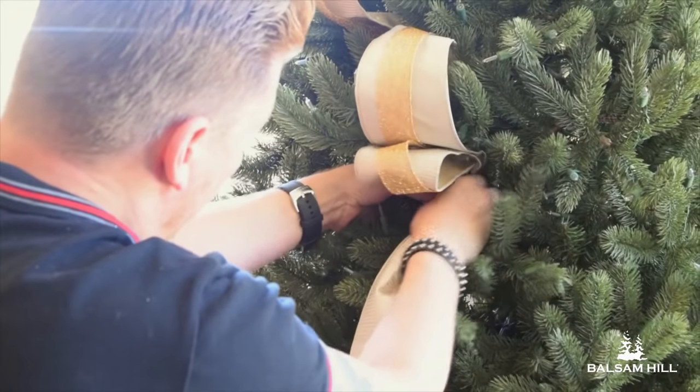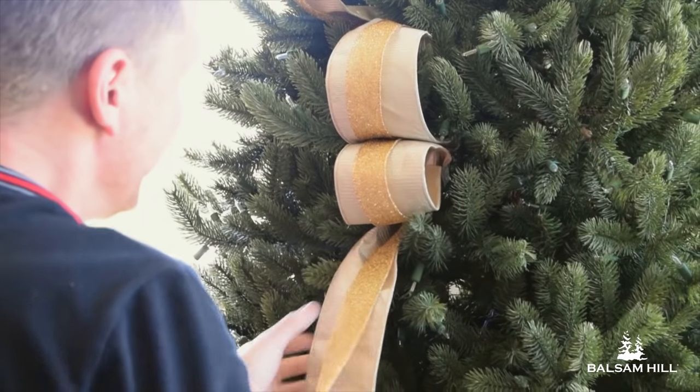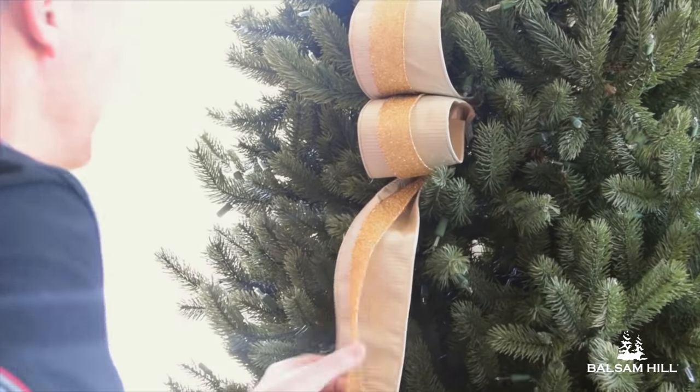Also, when you're cascading ribbon, you don't need to use just one ribbon. For the silver and gold tree, I layered two ribbons of varying widths for interest.